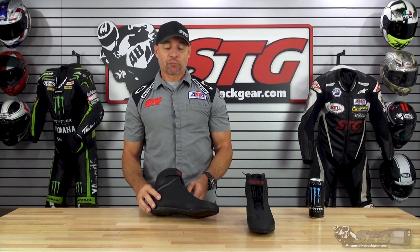Hey, I'm Brian Vance from Sportbiketradicture.com. Today we're going to break down the all-new Cortex Chicane Air Short Riding Shoes.